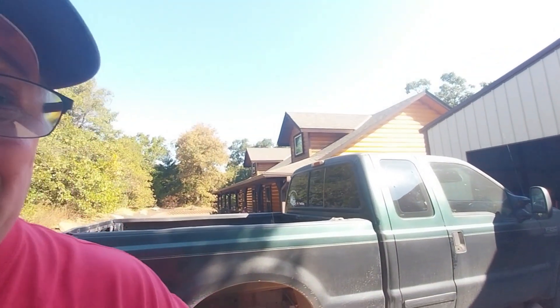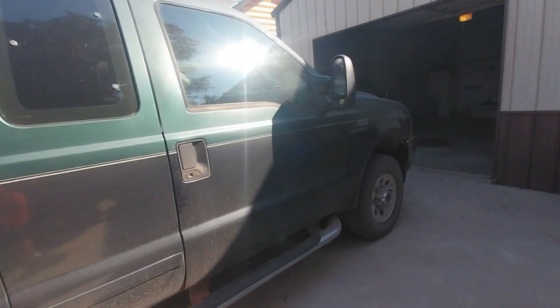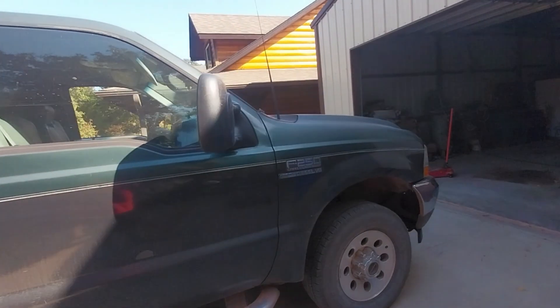All right everybody, how's it going? Tony here at the cabin in the woods. Today I've got a pretty big job - it's kind of maintenance, but I've got some problems going on with my diesel. I believe I have a bearing or bearings going bad in the front wheels.